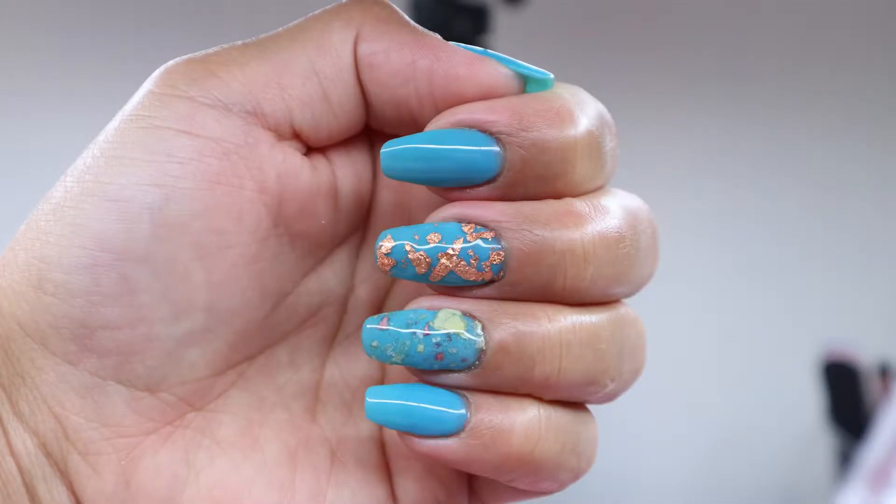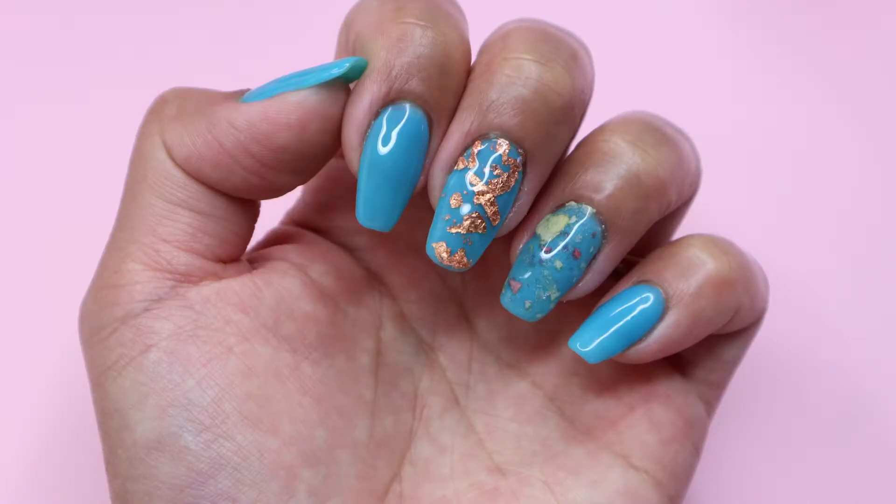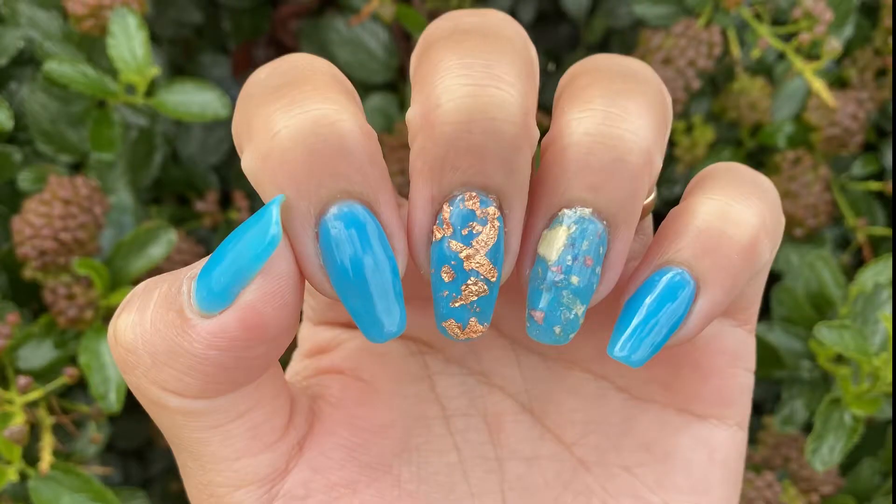So in today's video, I will be showing you how I created this manicure using dip powders from Dipped UK.